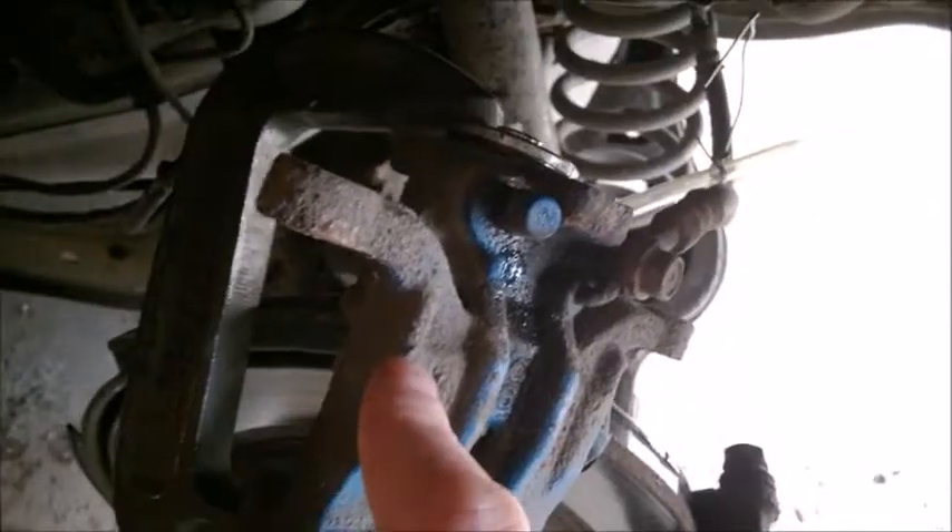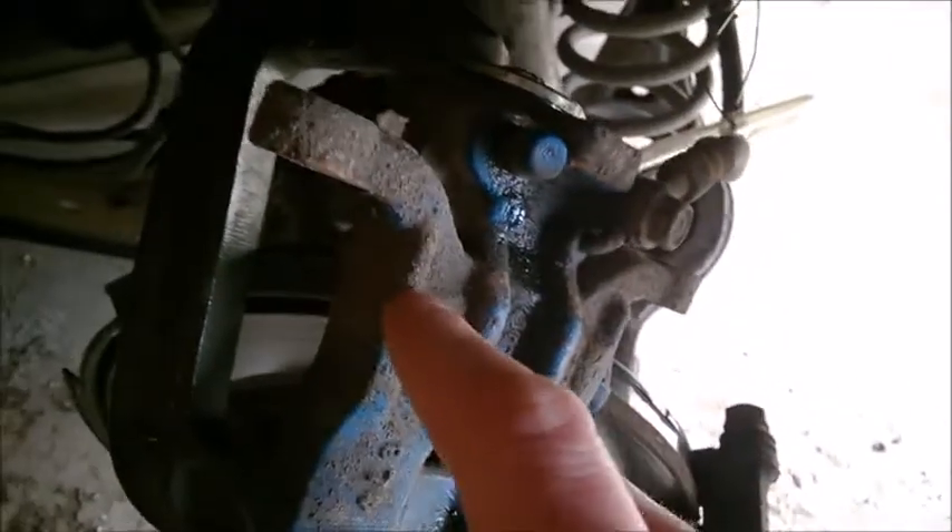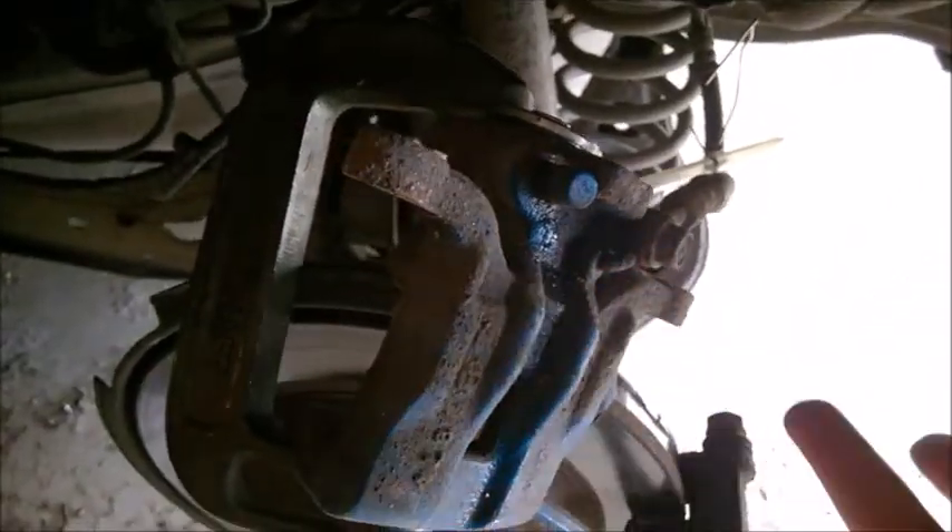Let's start with the rear. Before trying to replace the pads with the electronic brake, remember to release the electronic brake before you jack the car.